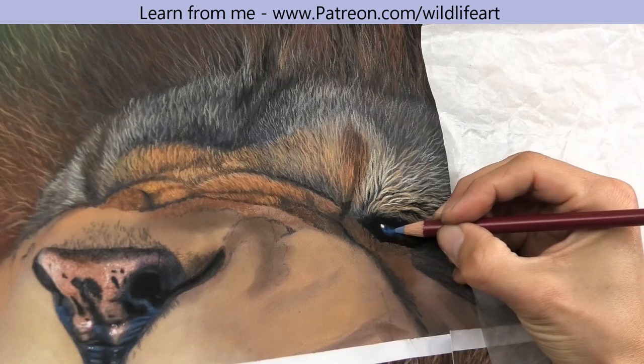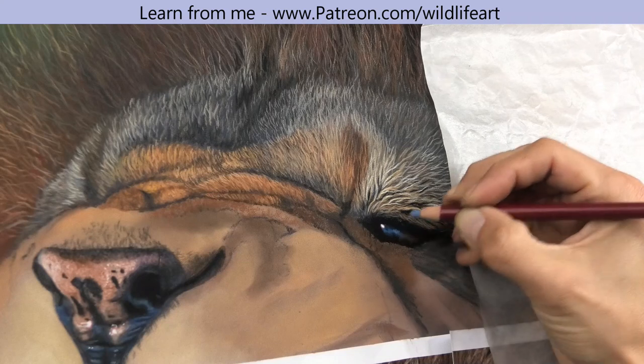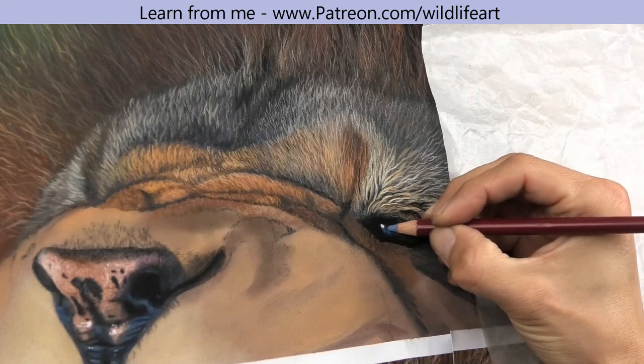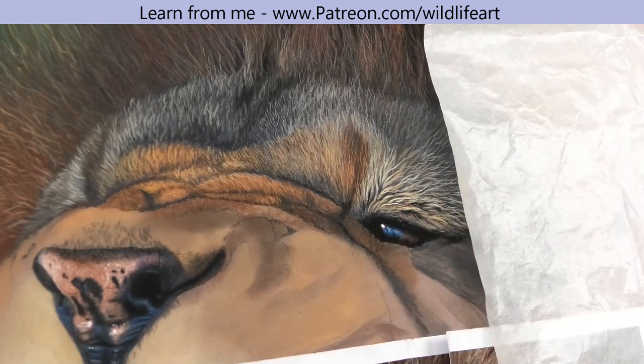Now I'm just going to touch up the blue a bit more and add a little bit of a lighter color here and there. The eye really can be that simple, but with that highlighting all of a sudden it gave it a glassy appearance.